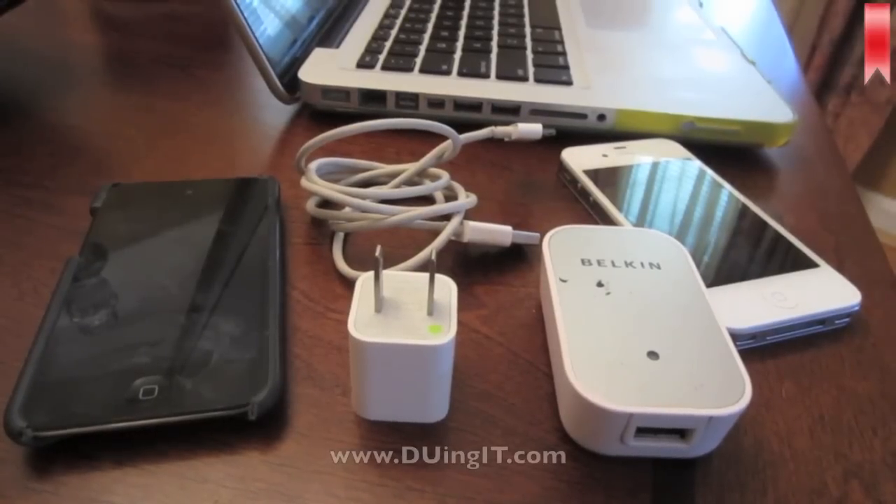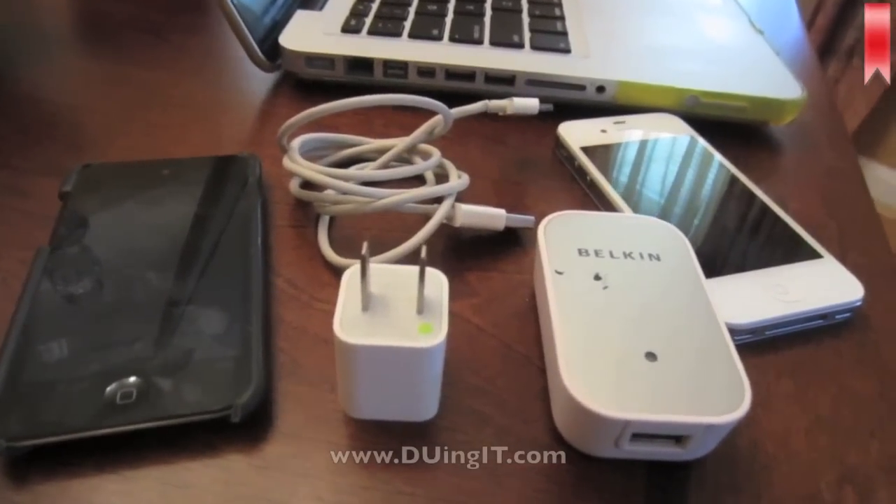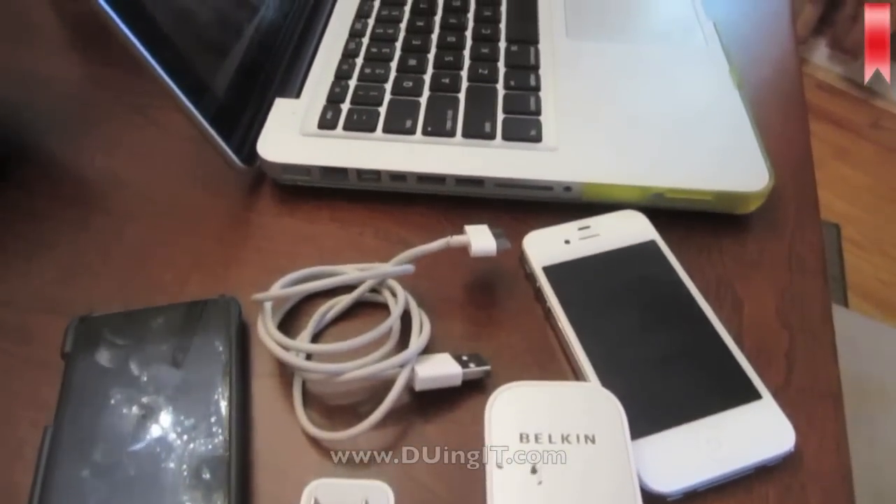So what you'll need is your iPod or your iPhone, the power cord, your computer, and the adapter that will allow you to plug it into the wall.